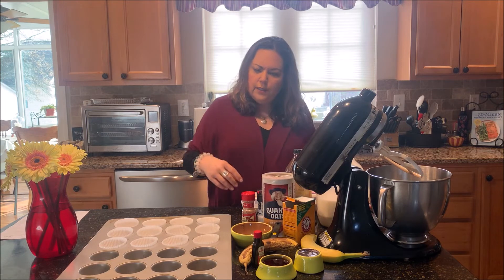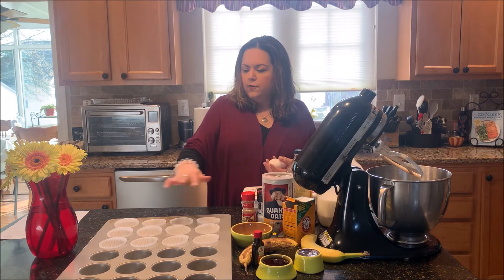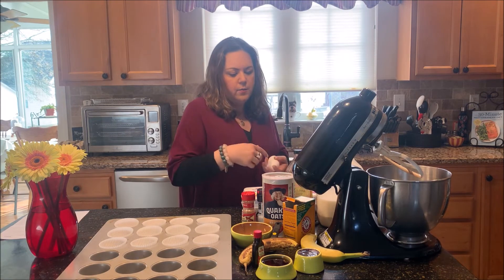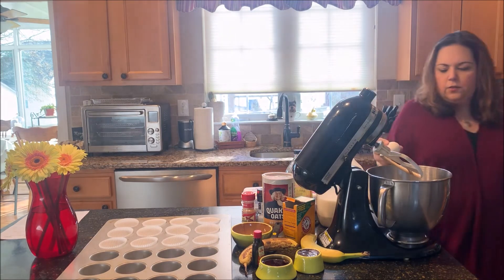We're going to add all these ingredients in here. It's easy to just line the pan first — it makes about 12 muffins. Do that first, then mix all the ingredients, and make sure you preheat your oven.